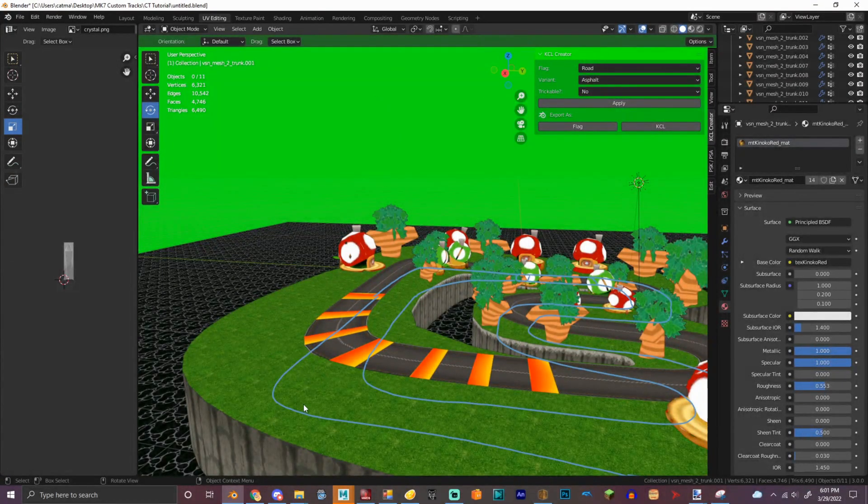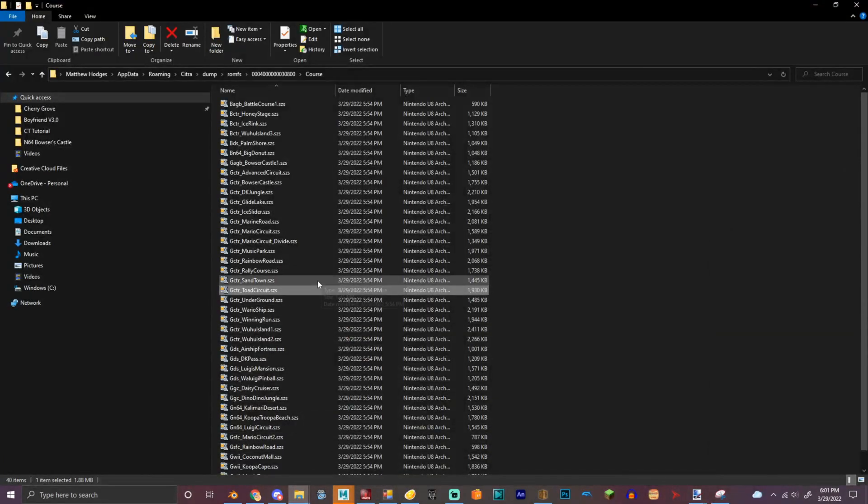Let's make it an audience cheering it on. I'm going to grab a model from Toad Circuit.